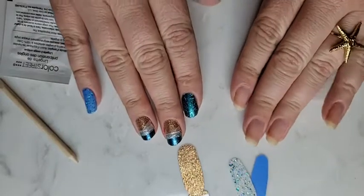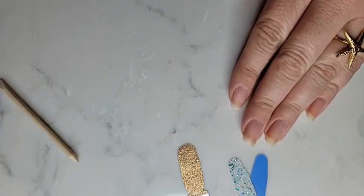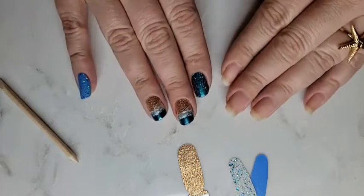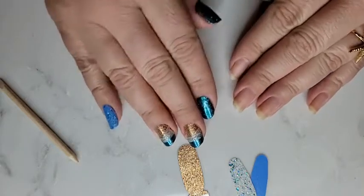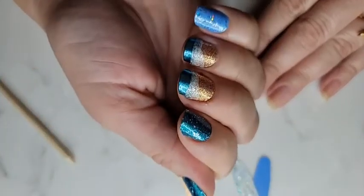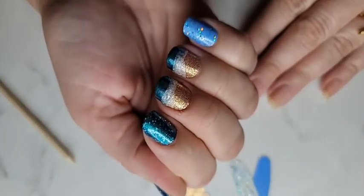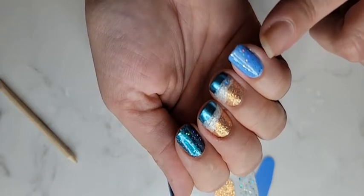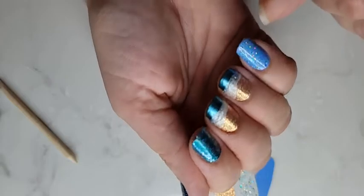Good morning everybody, how are you? I'm trying this new thing where I position my camera on my stand and I go live showing you from start to finish how I created this look. I always have to try it first because otherwise my anxiety goes through the roof. I posted a picture of some inspirational nails that I wanted to recreate. I'm going to show you how I did this look - it was simpler than it appears.